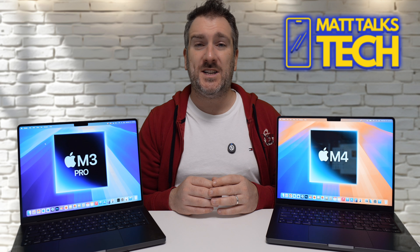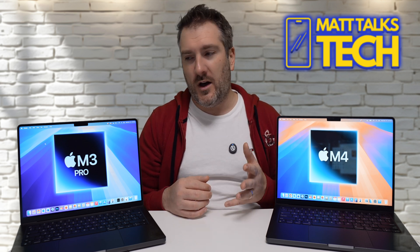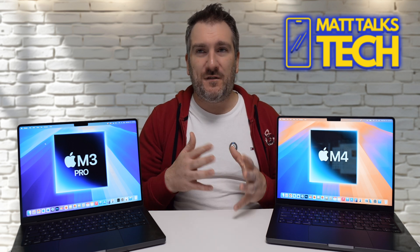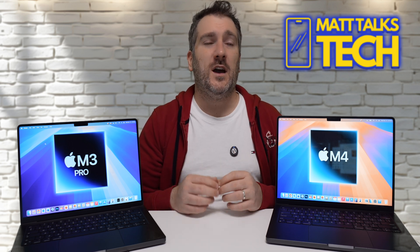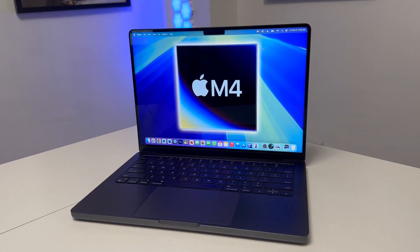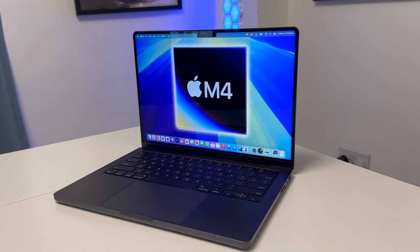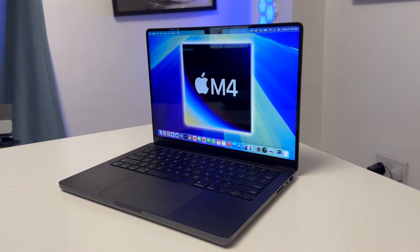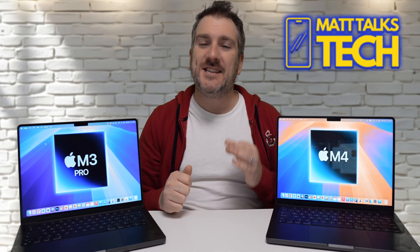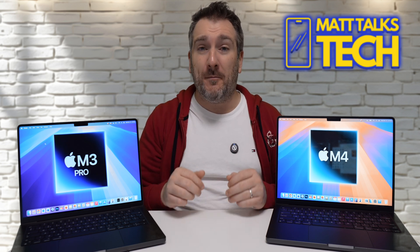So the takeaway is: if you need CPU performance for day-to-day tasks — browsing, Word, dabbling in Photoshop or light 3D work — the M4 is more than capable. But if your work is genuinely graphics-intensive, the M3 Pro is a better bet, especially if you can find it at a similar price to the M4.